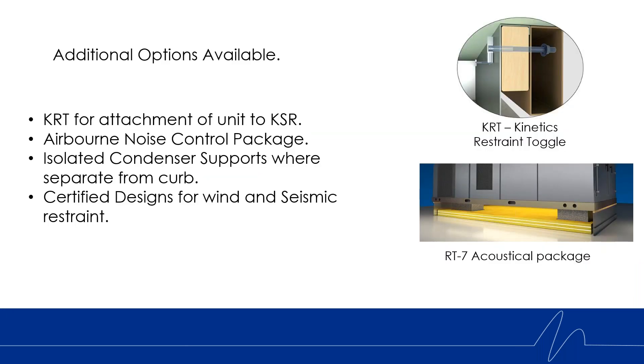Like all of our curb products, you can get available options from Kinetics for your KSR. The KRT is our integrated restraint toggle bolt for attaching the unit to the top of the KSR. The airborne noise control package — such as our RT7 acoustical package — helps with the other noise sources mentioned at the beginning of the presentation. We can also offer certified designs for wind and seismic along with the calculations. That's it for the installation and highlight of the KSR 3.0.